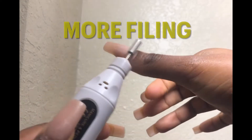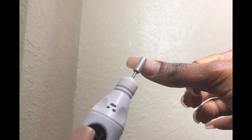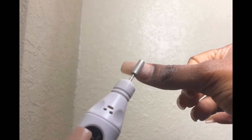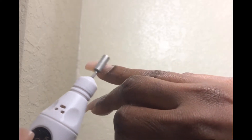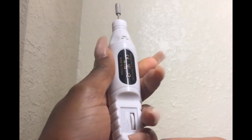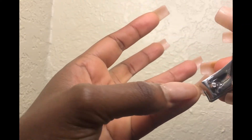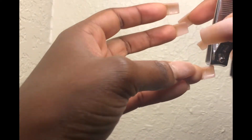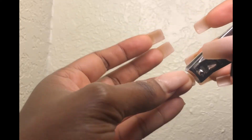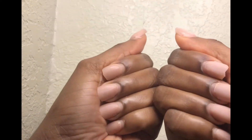So I filed them down as much as I could. I cut my artificial nails according to the length of my natural nails because I wanted to maintain them.